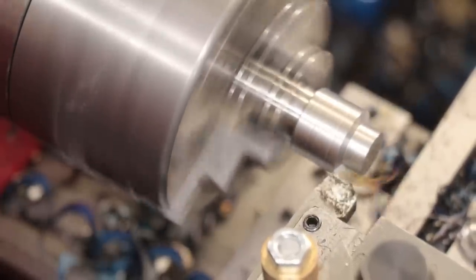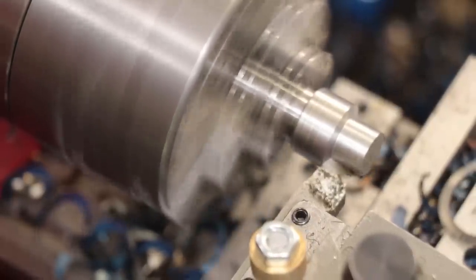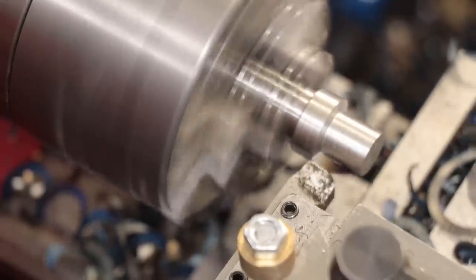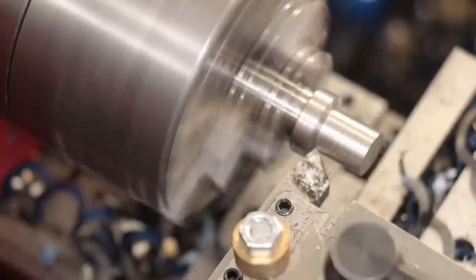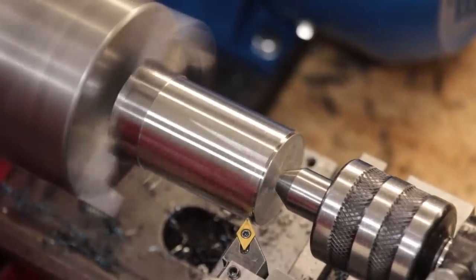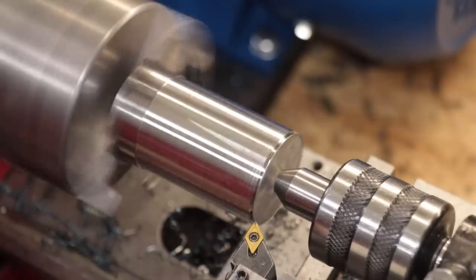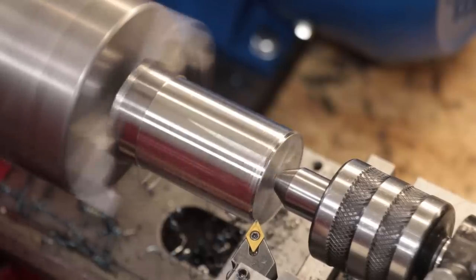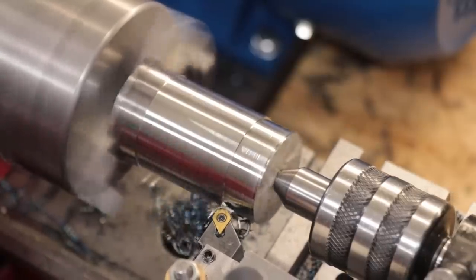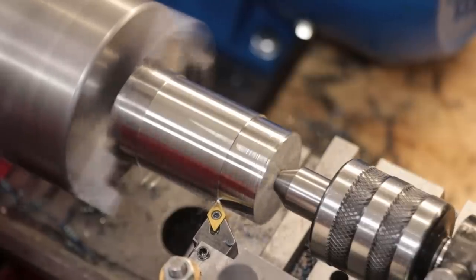I would have never thought I could do that on a mini lathe, even with a motor this powerful. I think this is the limit of the carriage and I'm not going to push it any further. Low carbon steel is relatively easy to machine, so let's try 4140. 4140 is a very common high tensile steel — whilst it's not very difficult to machine, it just requires a lot of power. The first cuts were done at 0.5mm depth of cut and the results weren't all that pretty — a lot of bird nests and the surface finish really suffered.